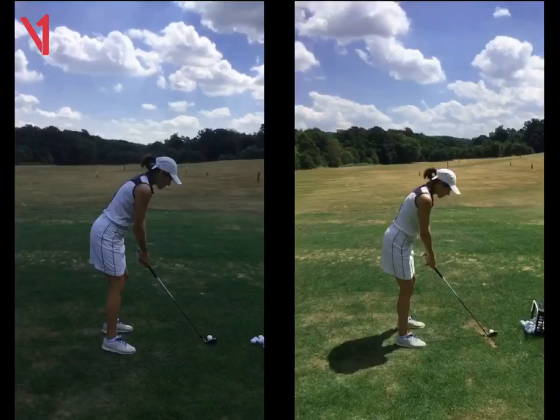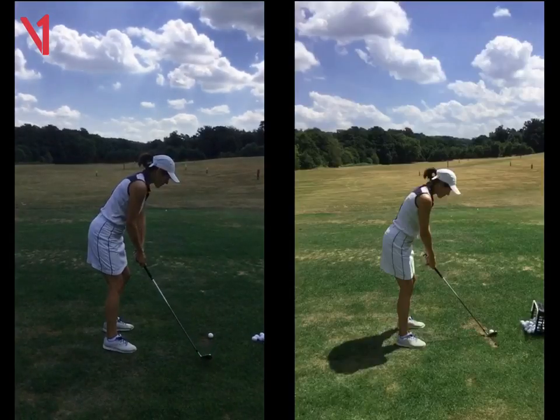Hi Sarah, Phil Beaver here from the Wilderness Club. Quick recap on our lesson this morning. Really impressed with the work you've done — just have a look at this.